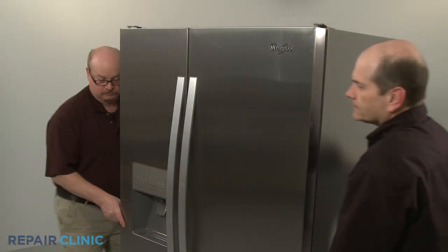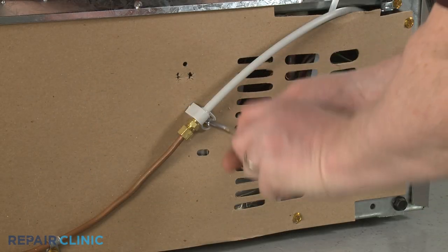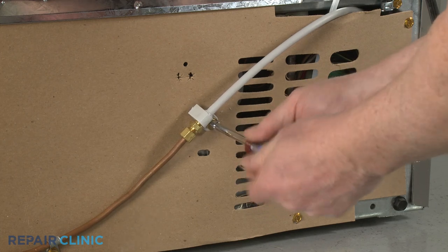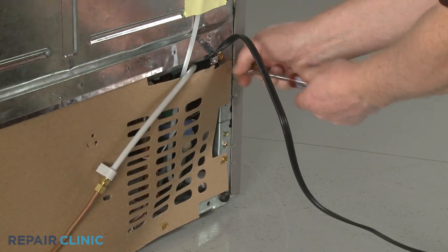Pull the refrigerator away from the wall so you can access the rear of the appliance. Use a quarter-inch socket or nut driver to unthread the screw to release the water inlet line coupler from the lower rear access panel. Then unthread all of the screws to release the access panel.